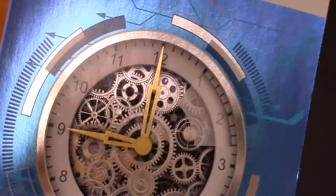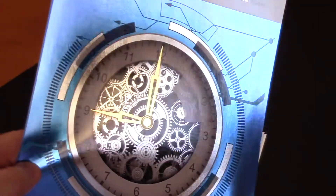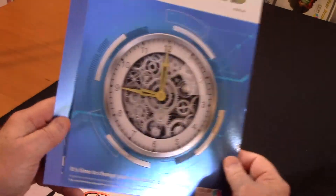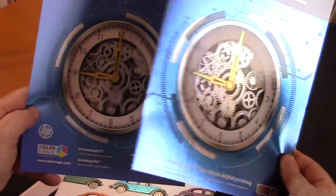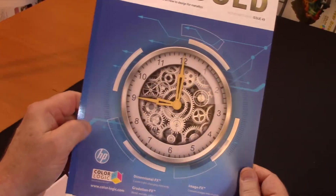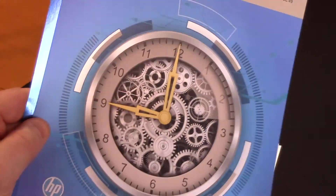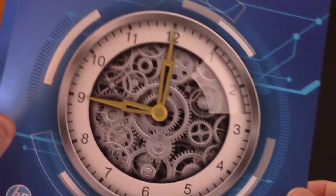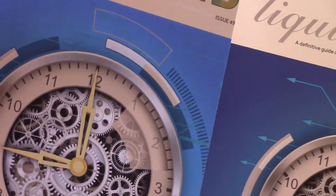HP is going to release their silver ink in the near future, so one of the great benefits of ColorLogic to designers and their licensed printers is the same design can be printed on metallic substrate with white plus CMYK, or it can be printed with silver ink on a regular substrate with CMYK. So the same file — no changes — all these elements like the liquid gold, it's the same exact file, and that's a huge benefit to the designer.